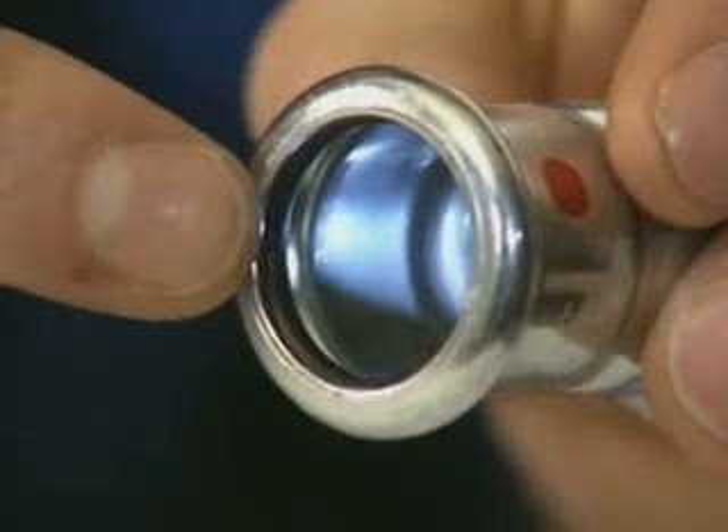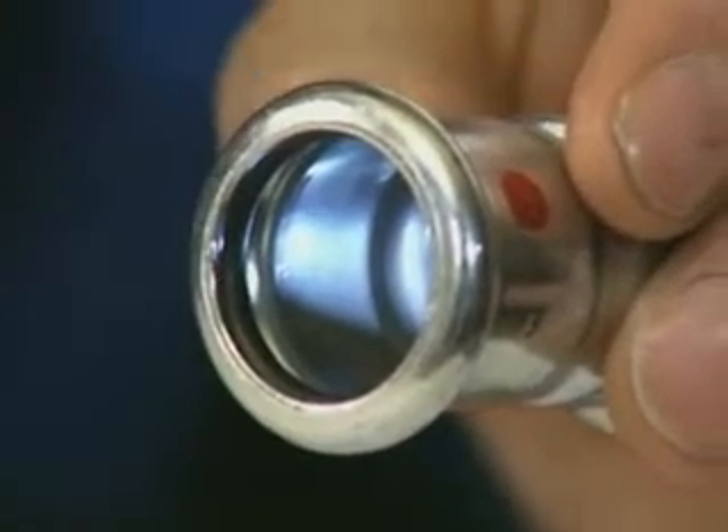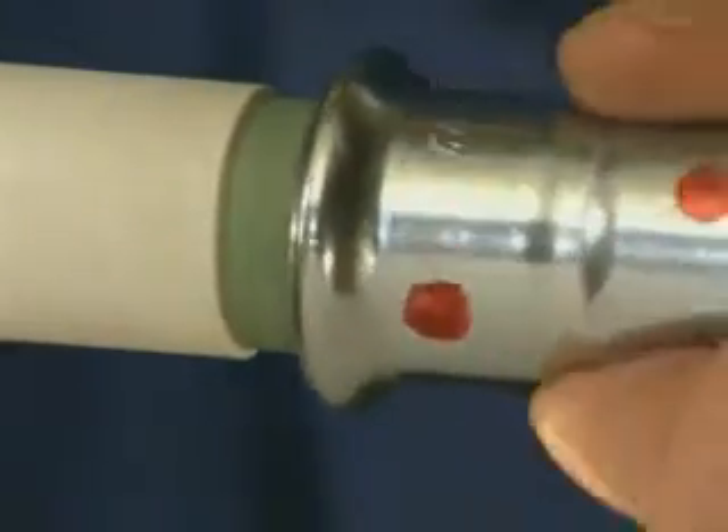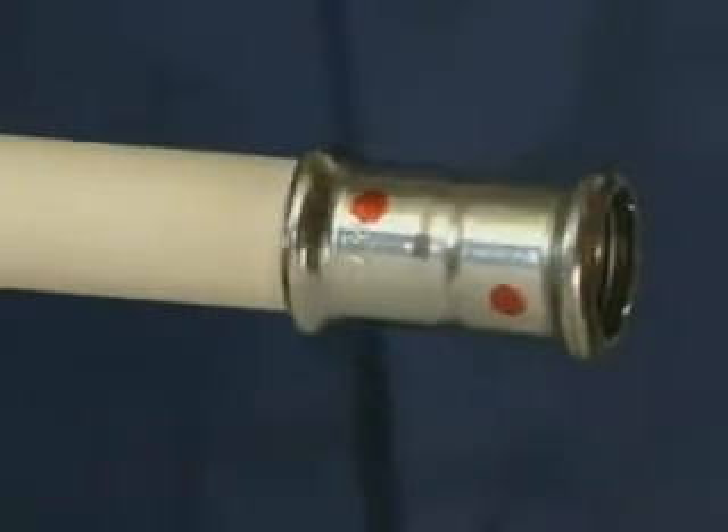Check that the Mapress carbon steel press fitting is fitted with a serviceable seal ring and push it axially over the carbon steel system pipe up to the plastic coating, turning slightly at the same time.